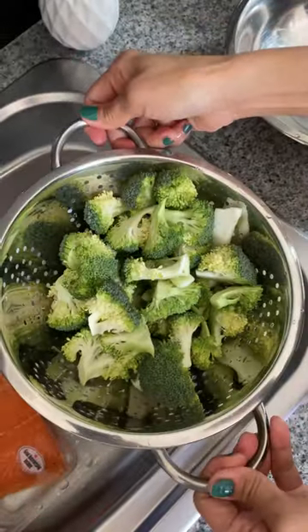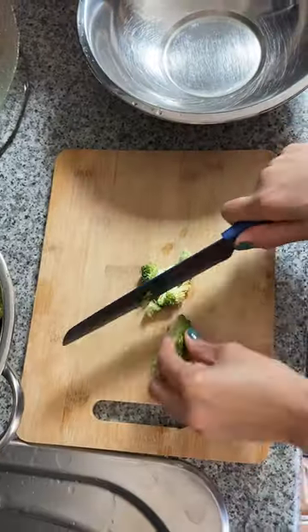I'm going to do a Broccoli Omelette and a Pan-Fried Salmon Fillet. Very simple and very fresh.